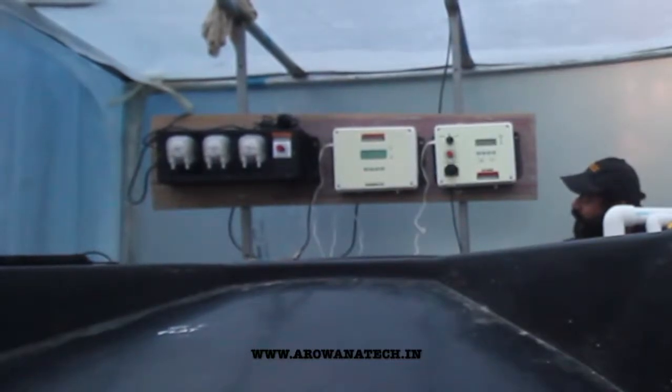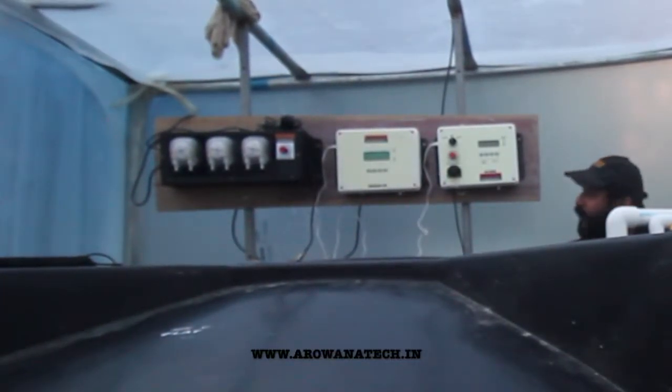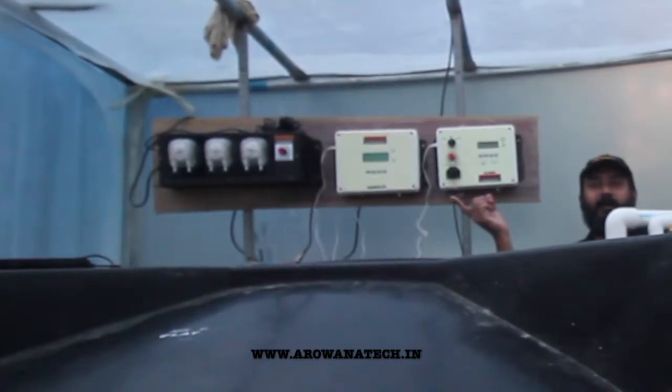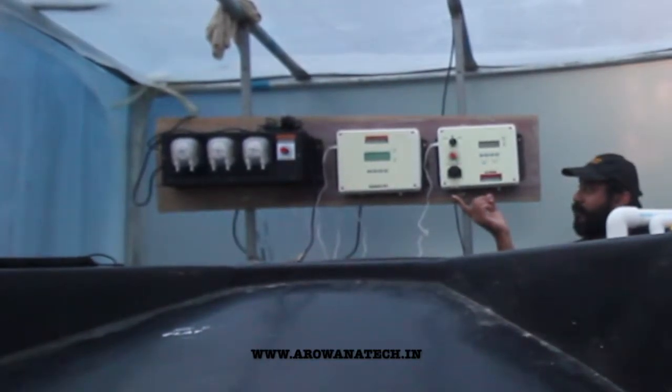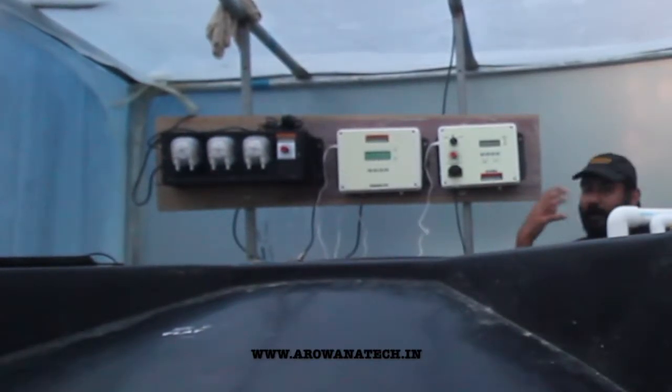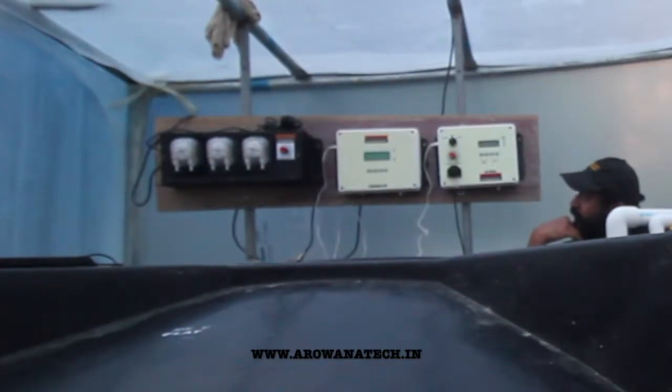What these units do is maintain the EC and the pH at required levels. Our peristaltic pumps are calibrated to operate nutrients in the form of A, B, and C. So that gives us better control over our fertigation system.